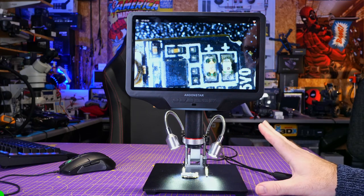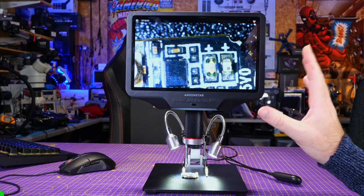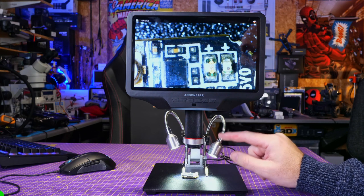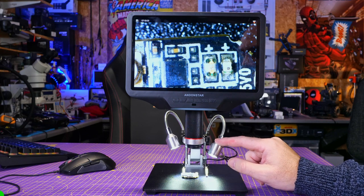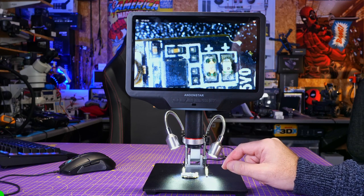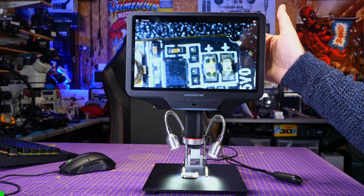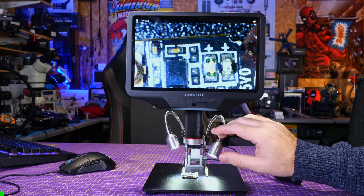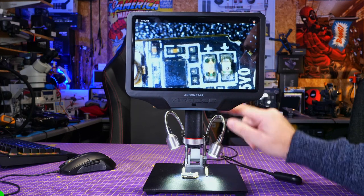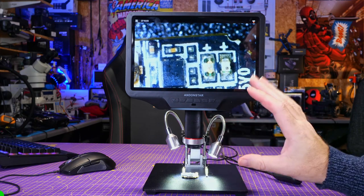With the unit now set up, here are the main features and specifications. This is the 409 model with a 10.1-inch 1080p LCD display. It has a 4-megapixel camera that records ultra HD at 3840x2160 up to 24fps, quad HD up to 30fps, full HD up to 60fps, and 720p up to 120fps. It takes stills at 4032x3024 in JPEG and records video via the built-in SD card slot in MPEG4. The stand allows two height positions, and there's a focus adjustment on the barrel of the lens.